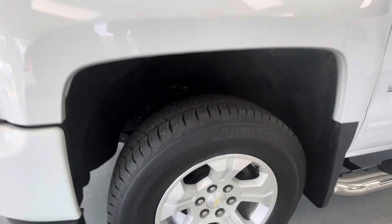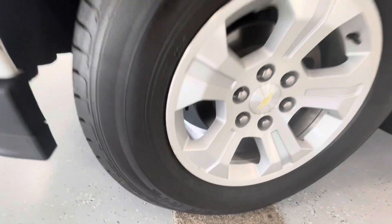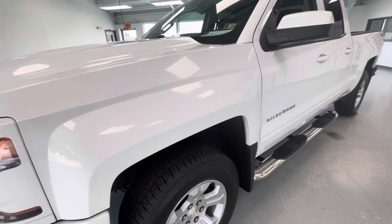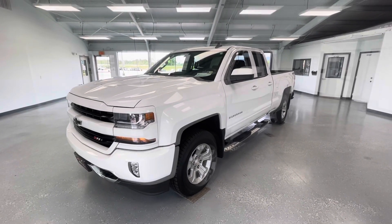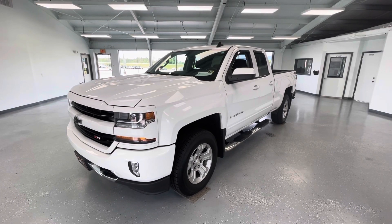Finally, making our way back up here to this driver front tire — once again great condition. You are going to have some slight curb rash down here at the bottom; however, other than that, this is a very clean and very well maintained 2016 Chevy Silverado 1500 LT. That's all I have for you guys today on this beautiful vehicle.